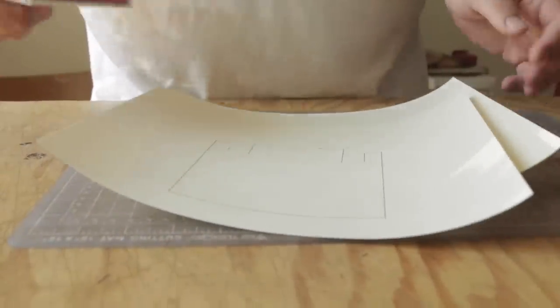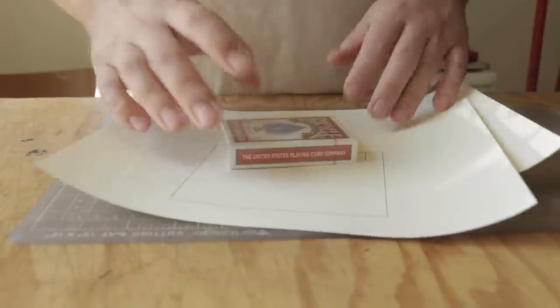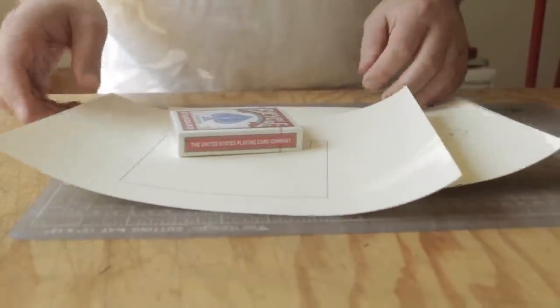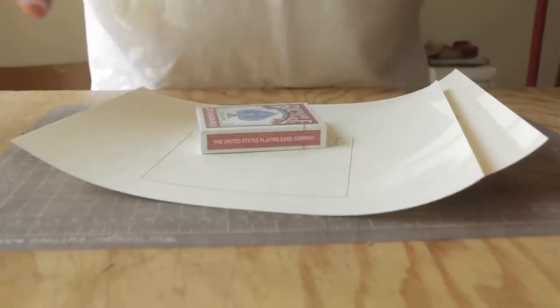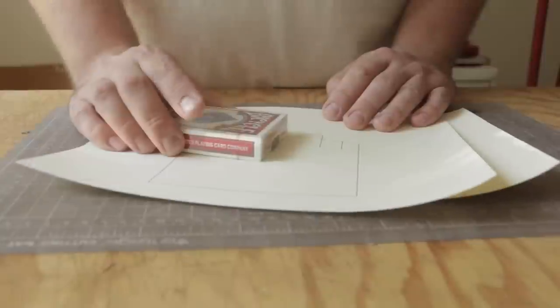Hey everybody. So today we're making a playing card case. It's been requested for a long time. We do have game nights at the shop every couple weeks, so it'll be nice to have around.